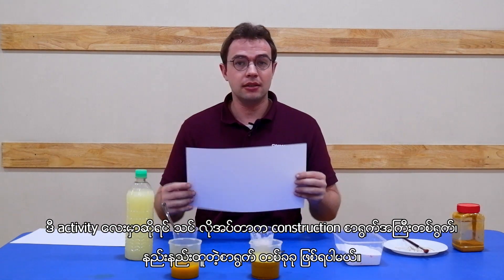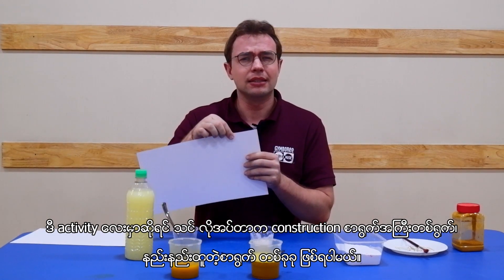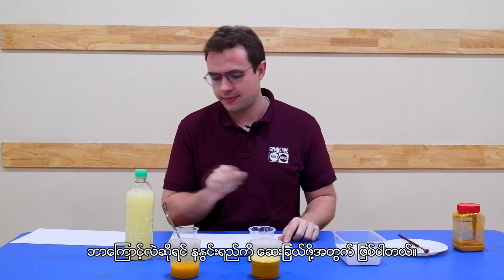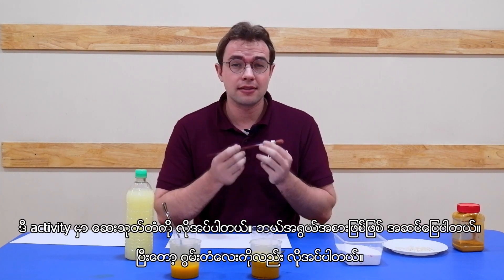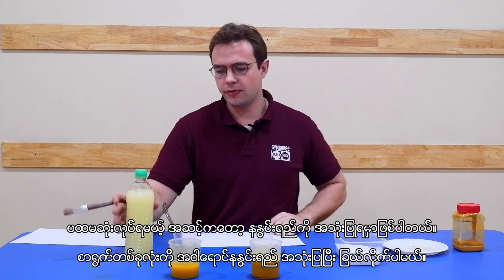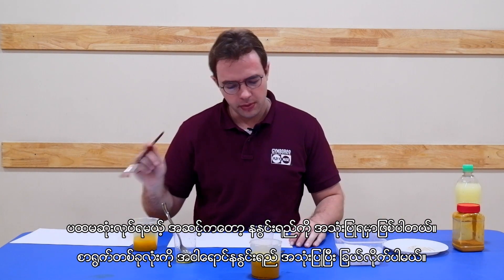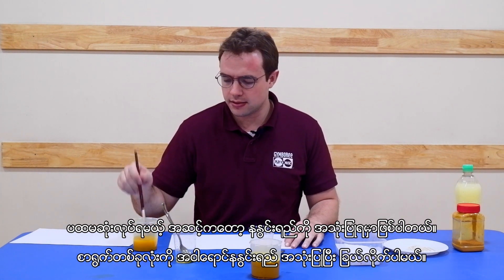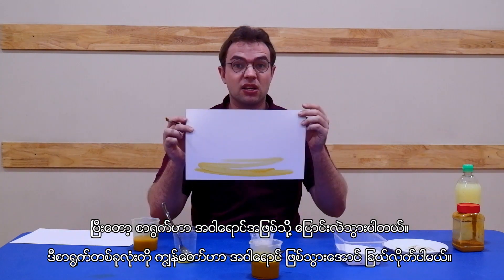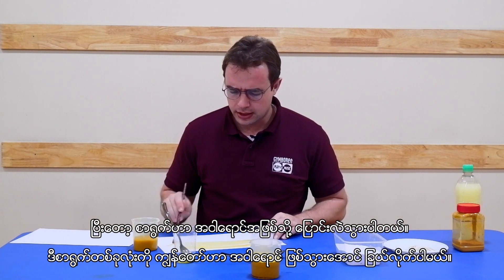For this art activity, all you'll need is a big piece of construction paper — something that's a little bit thicker because we're going to be using our turmeric water to paint. Get a paintbrush, any type is fine, and add some q-tips. What you want to do first is use your turmeric water and paint your whole sheet using this yellow turmeric. It's going to turn out yellow, so paint the whole thing yellow.